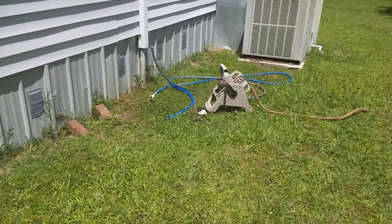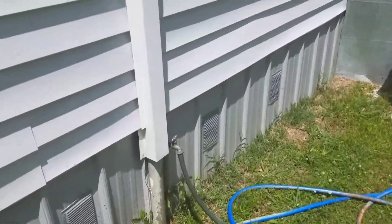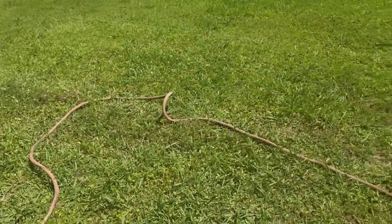Now what we want to do is turn the water hose on. It's kind of leaky but that's okay.